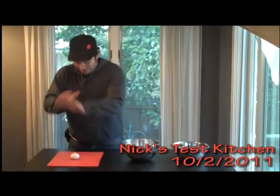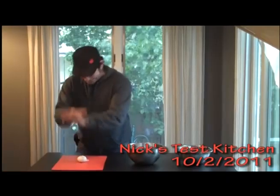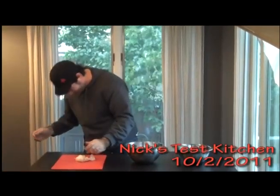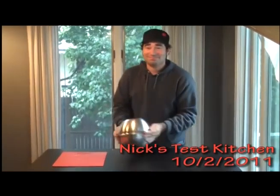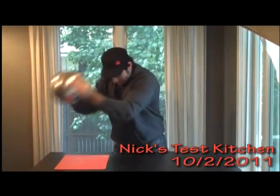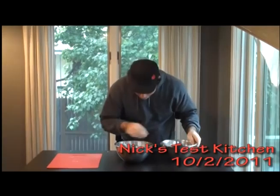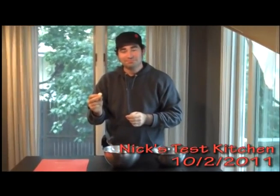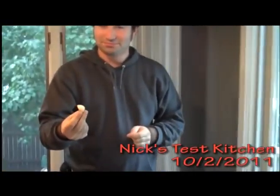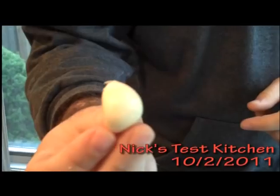Ready? Here we go. There's garlic everywhere. And now you shake. Not bad. There you go — garlic kind of peeled in 10 seconds.